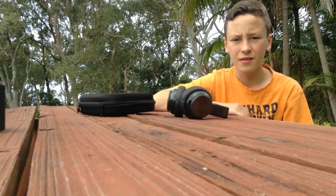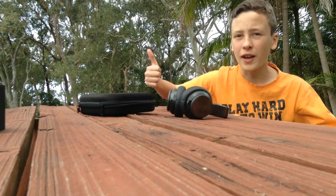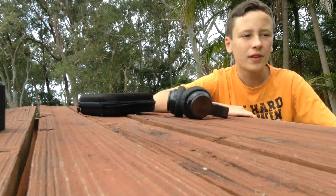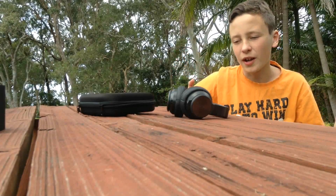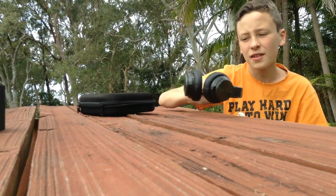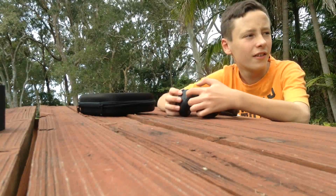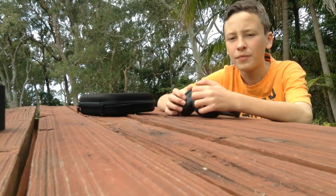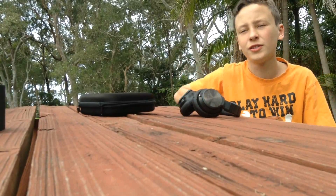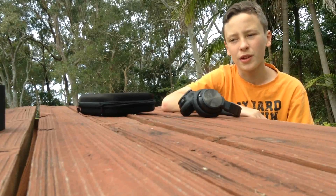The noise cancelling isn't really bad. Like, I can be in the car on the way here, and with the noise that's in my car, this really blocks it out really nicely. It makes the ride a lot more peaceful, a little bit more enjoyable, because I can just look out the window at the nice landscapes and listen to music with it.